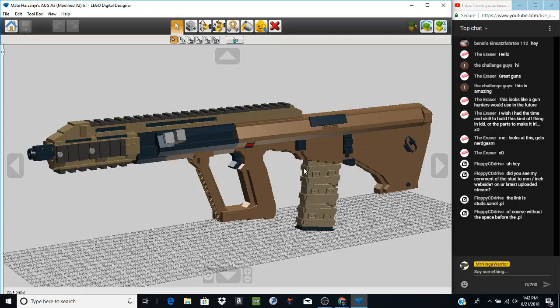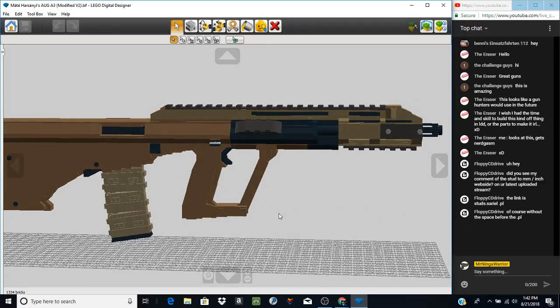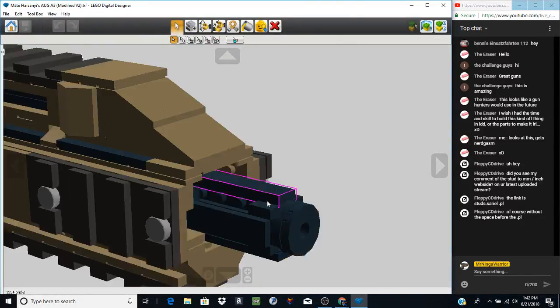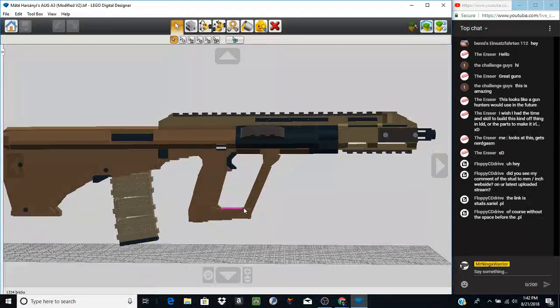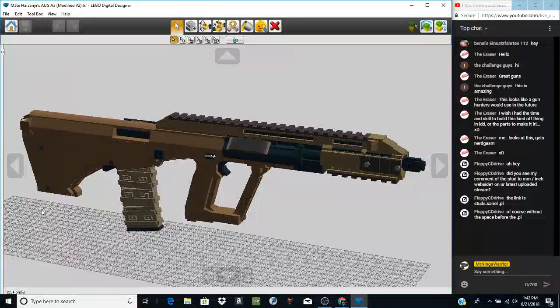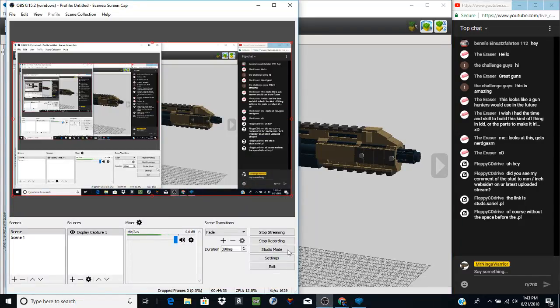Credit goes to Mate Hasanai for this model because it's fantastic. In the future, look forward to more coming from this — I kind of want to modify the magwell to fit a three-stud-wide magazine and do an H-Bar magazine in it, almost like an AUG A3 LMG. But I really don't remember a lot of what I actually did to this — I think I did most of it on stream so it would be possible to look back and figure it out. This is Mate Hasanai's AUG A3 and credit goes to him because this is a lot of his work. Thank you guys so much for watching, like and subscribe for more — see you guys later in another YouTube video.